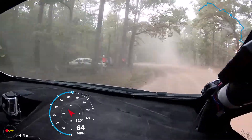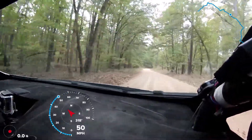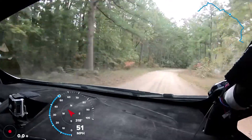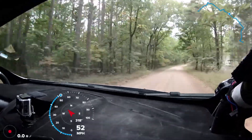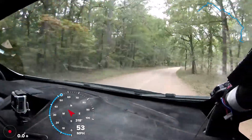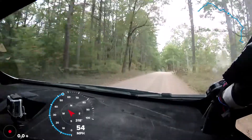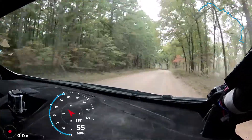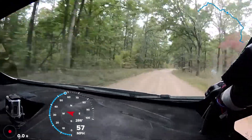50. Right 4 plus in. Very long. 50. 50. Right 6. 70. Small crest. 100. Left 5 plus. Half in. 100. Right 4 plus late. Again, there's your right 4 plus late. Into small crest.